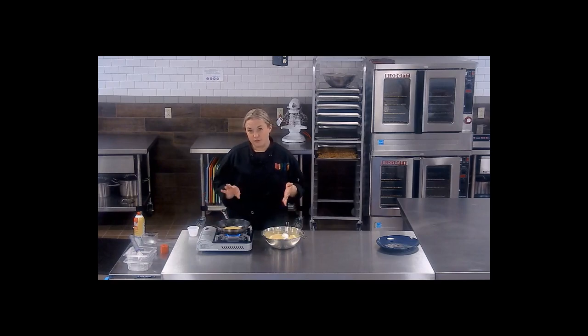If you want to, you can flip it and just get a little heat on the other side towards the end, but traditionally ploys are not flipped.